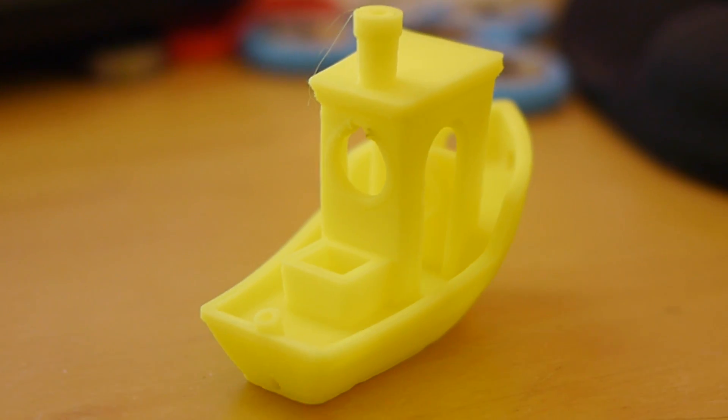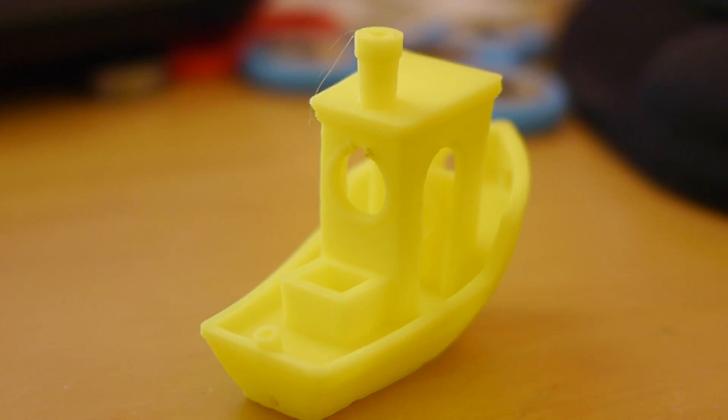And this took about two hours of print time, if I'm not mistaken. So not too bad.